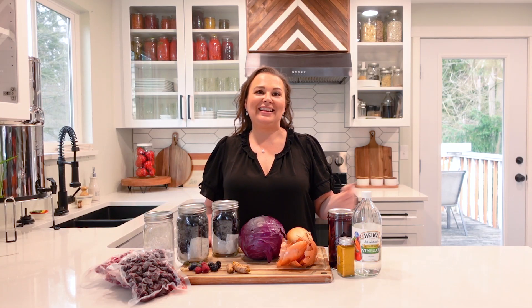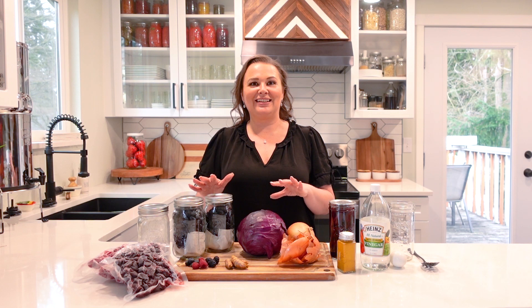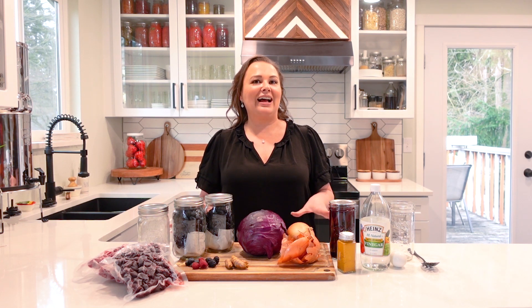We're going to be making Easter eggs with natural food products, so we don't have any artificial dyes in our eggs. This is so important for a lot of families to avoid artificial dyes, and you can make beautiful eggs using natural ingredients — many items you already have in your house.